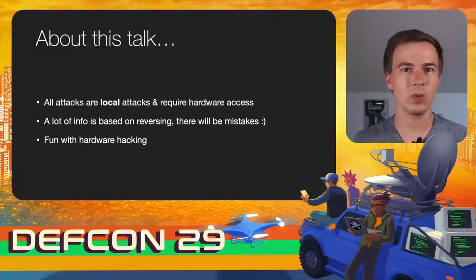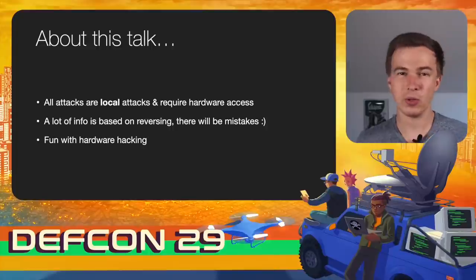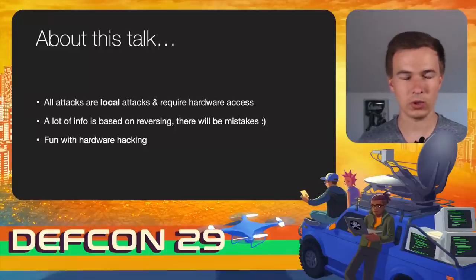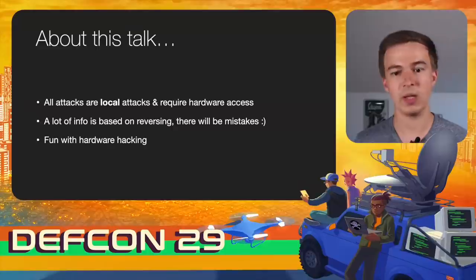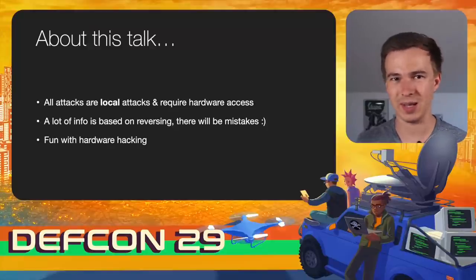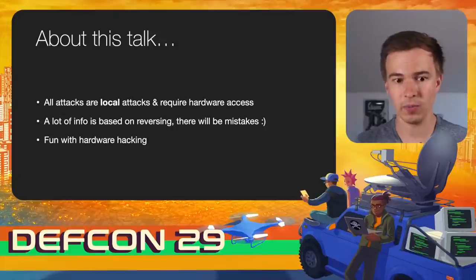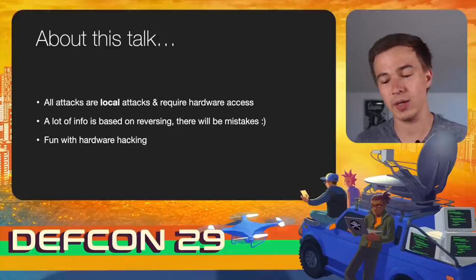Before we start, let's quickly talk about what I will cover. First, all the attacks you will see are local attacks and they all require hardware access. I will not show any drive-by exploits or anything exploitable over Bluetooth. Second, a lot of the info in this talk is based on reverse engineering, so there might be minor mistakes. The devil is always in the details, and as I don't have access to the source code, everything is really based on reverse engineering. My real goal is to just have some fun with hardware hacking and explore a device in a fun way.